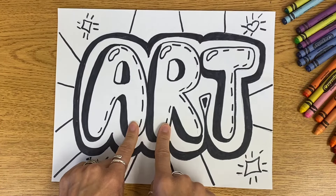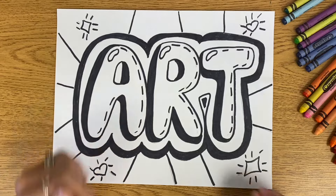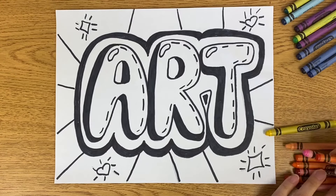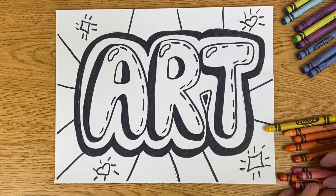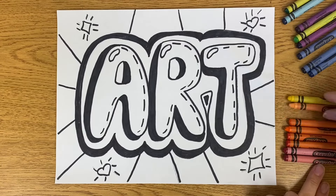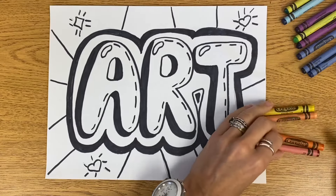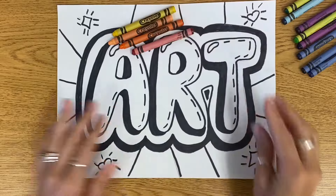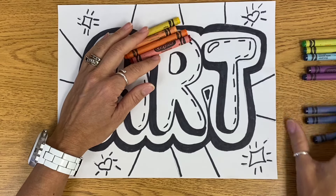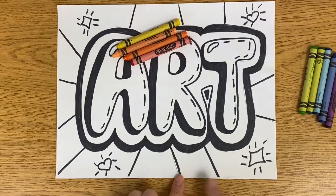So I'm going to do my letters in warm colors and the background in cool colors, going from light to medium to dark, showing value. I'll begin with yellow at the top, then some of the lighter oranges, then a darker orange, and into the reds. Maybe I'll use yellow, peach, orange, and red for my letters. For the background, I'll go from light to dark: lighter green, darker green, lighter blue, maybe a darker blue, and then purple.